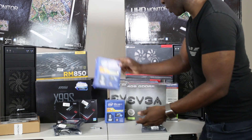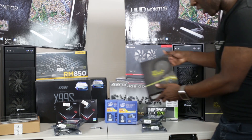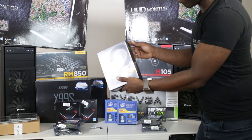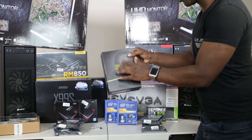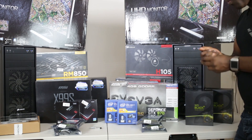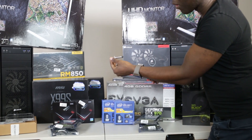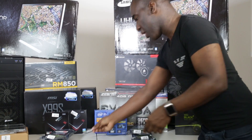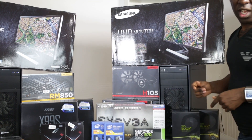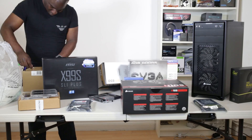We've got the 5930K six-core CPU processor by Intel for overclocking. We've also got the Western Digital one-terabyte plus 120 gig solid-state hard drive built into one. We're going to be building a bit of a monster computer. We've also got Arctic Silver for thermal compound, so watch as we go ahead and build this beast up.